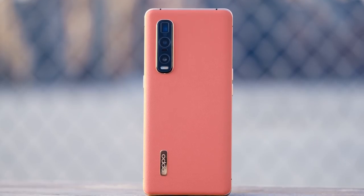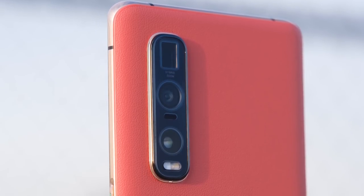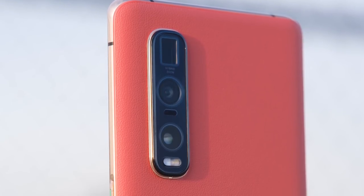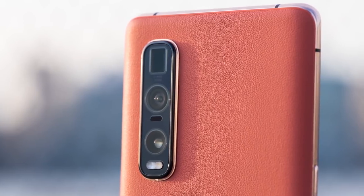Hey guys, so I just finished reviewing the Oppo Find X2 Pro, and it's the only phone to feature Sony's new IMX sensor. It's this update from last year's 48 megapixel sensor that pretty much everyone was using, and it's producing really, really nice images.